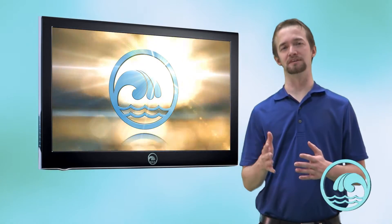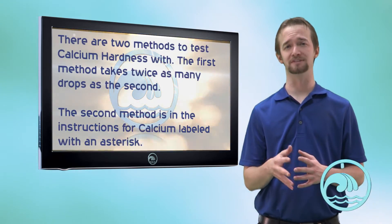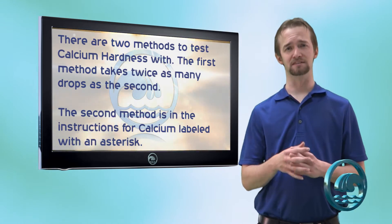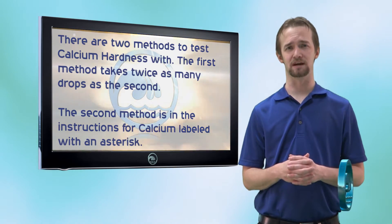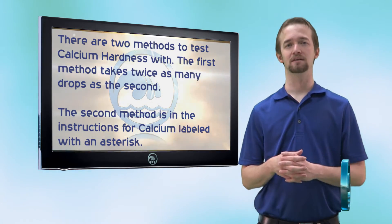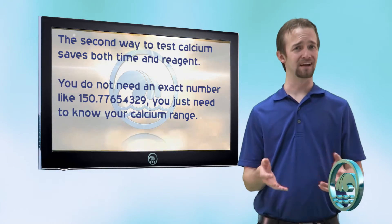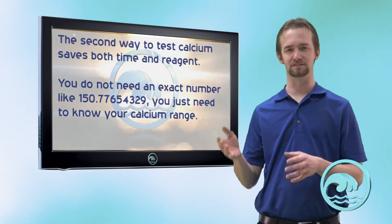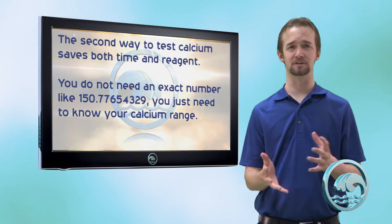Calcium hardness uses the blue reagent. If you look at the instructions for calcium hardness, you'll notice there are two different ways to do this. The first way is listed in five steps. The second way is at the bottom of the instructions and says 'when high CH is anticipated.' The second way is the easier way to test for calcium. With calcium, you don't need an exact number like 410.3357 — we just need a good range.